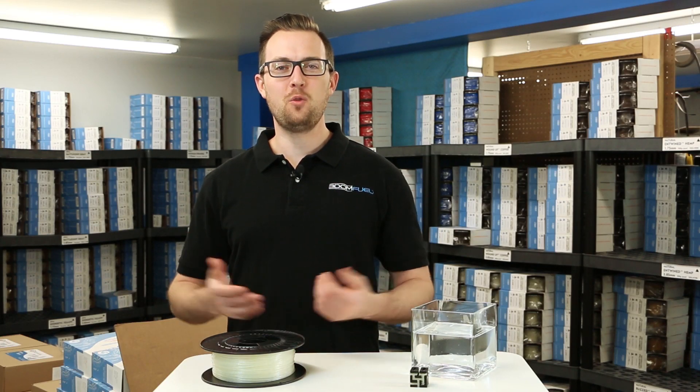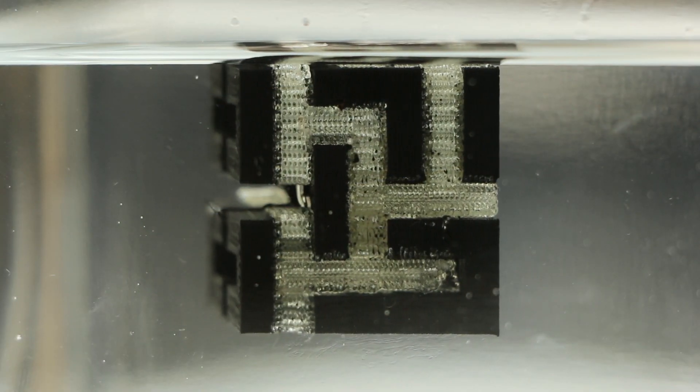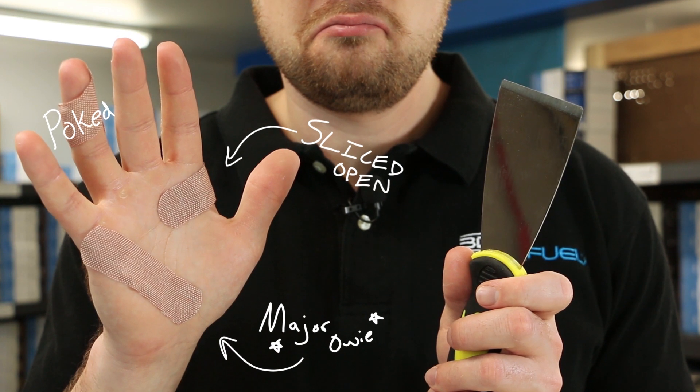Hey everyone, I'm John from 3DFuel. This is HydraSupport, 3DFuel's water-soluble support material. Everyone's least favorite part of 3D printing is cleaning up support structures.